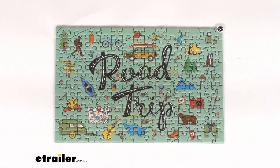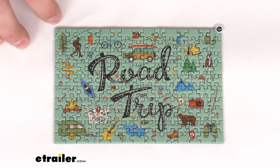Hi there, I'm Michael with eTrailer.com. Today we're going to take a quick look at this Outside Inside mini jigsaw puzzle.